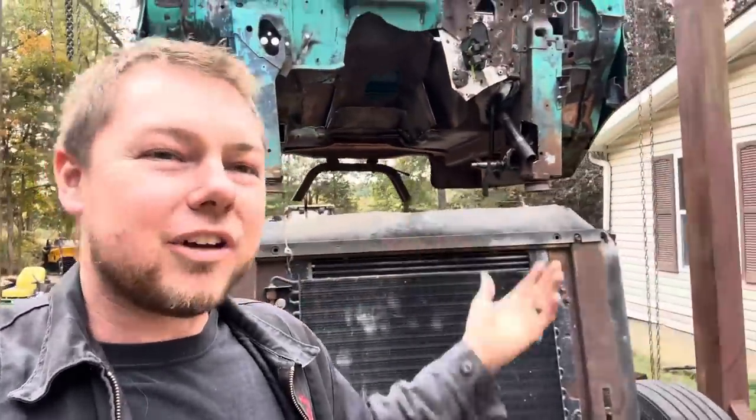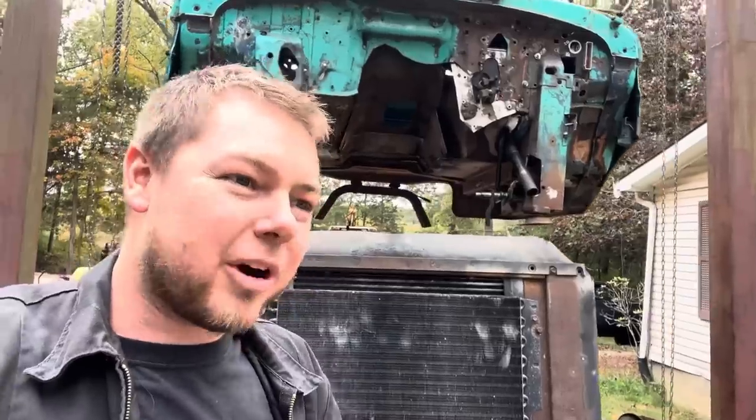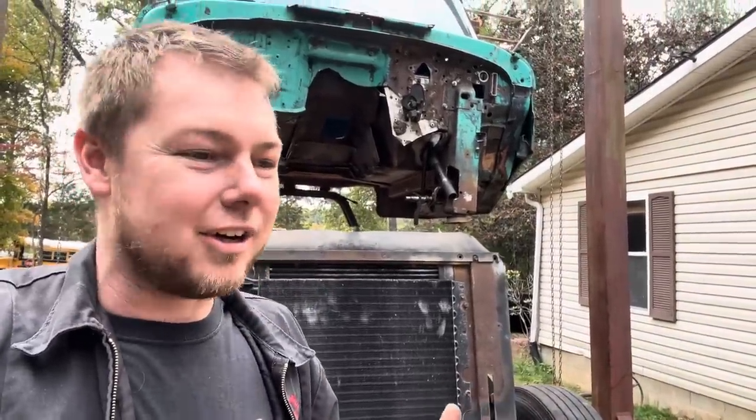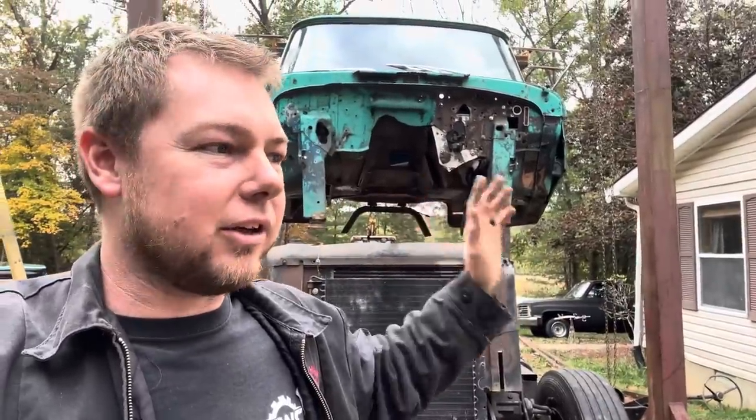Back home — I had to get the backhoe from Hannah's parents to lift the cab. I don't want to do all my welding with the engine right there and risk melting the airlines. I'm looking at buying a Michigan loader — a front-end loader that'll pick up a whole vehicle — so I don't have to keep borrowing equipment. For now, let's move the chassis out of the way, lower the cab down, weld it up, and go from there.